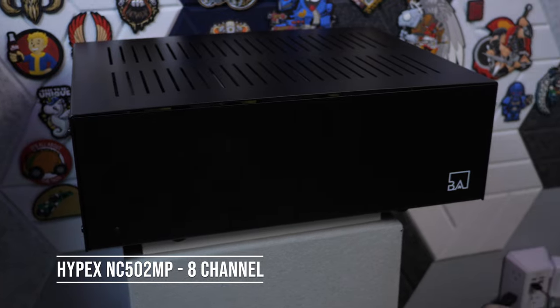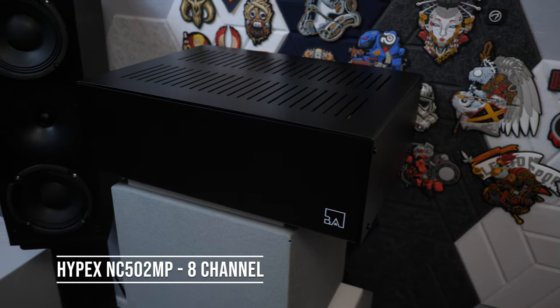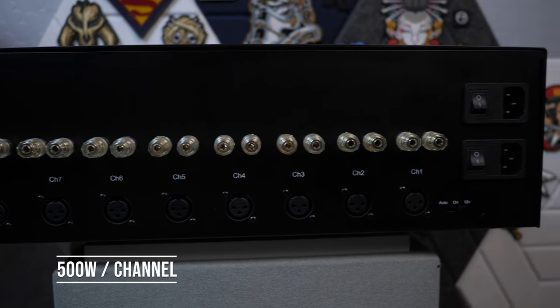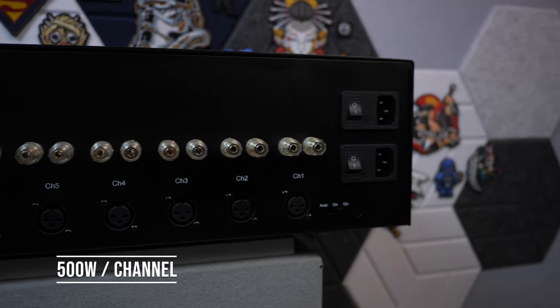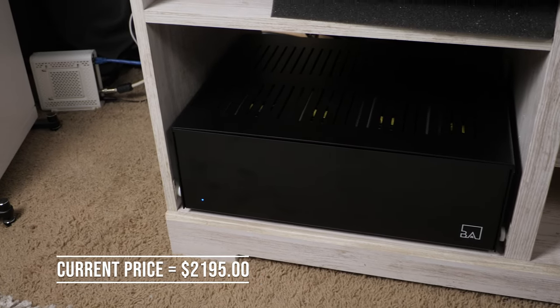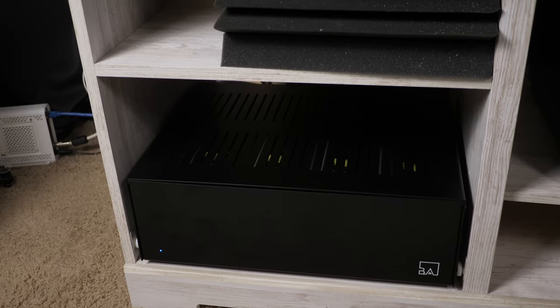So it's an eight-channel amplifier. It's a Hypex NCore and it has RCA and XLR inputs. How exactly are you using the amp right now? I'm using it for all my speakers except for the three main speakers, plus Atmos. I've had it for about a month. What feedback do you have for our viewers — what are the pros about the amp so far?